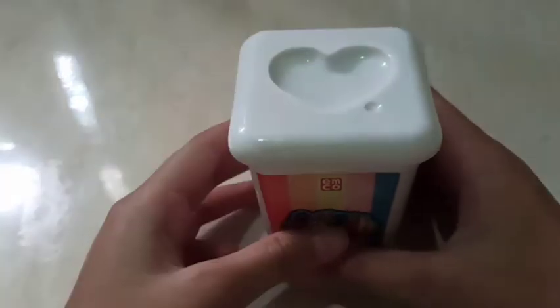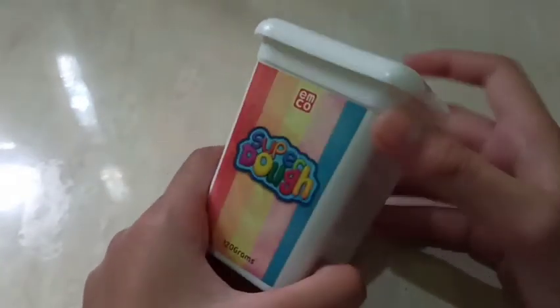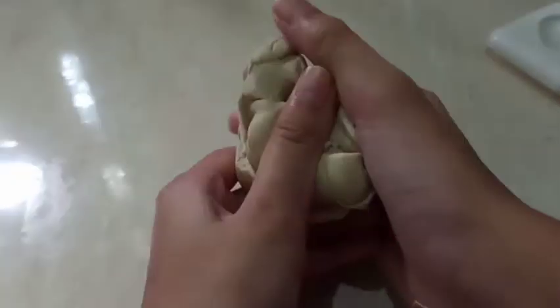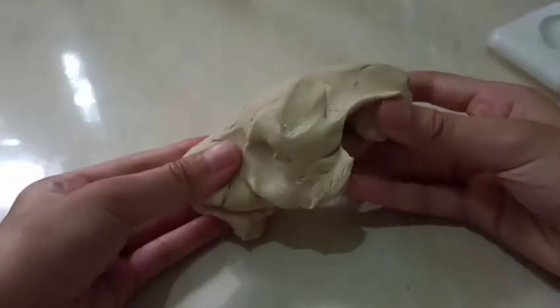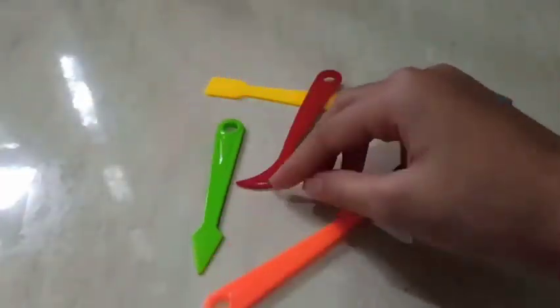I'm using this super dough because it's big. You can use small ones of any color as well — I'm just using white. You can use small ones but it won't turn out as big as mine. It can be any size you want, but I'm just going to use this big one. You will need some tools.